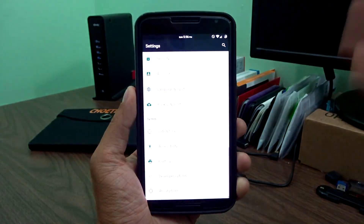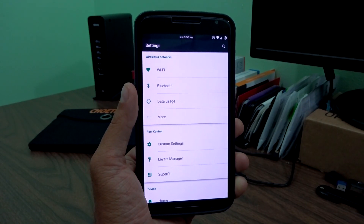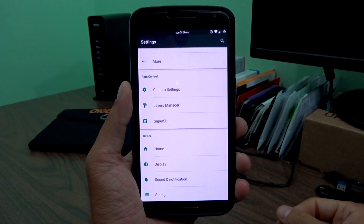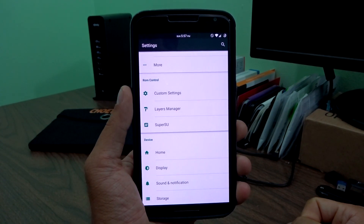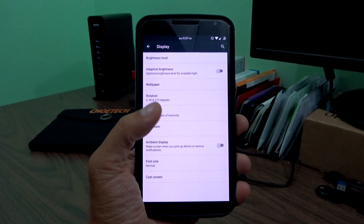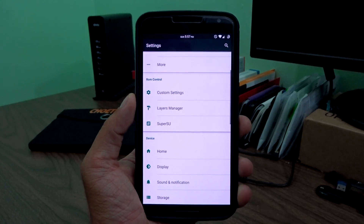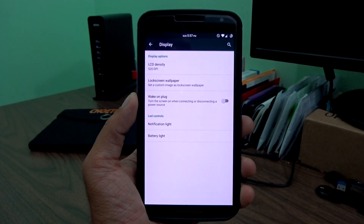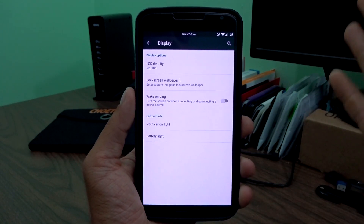Let's go ahead and dive into the settings and talk more about what Pure Nexus will bring to you and why I think it's one of the best ROMs you can flash onto your Nexus device. Like most ROMs, you're going to see it does have its own subcategorized menu, but it does a really good job of cleaning this up and making sure all ROM-specific settings are in that category. What Pure Nexus does is completely cleans it up, and I really like that.